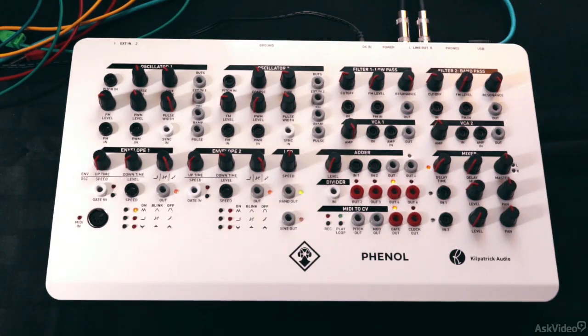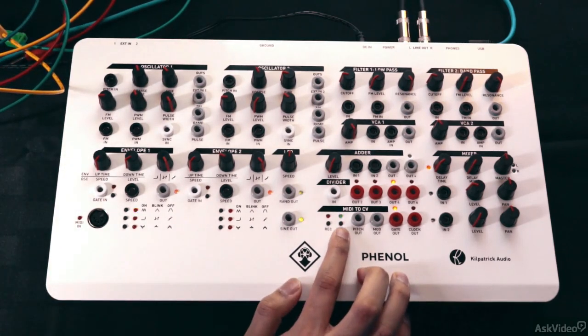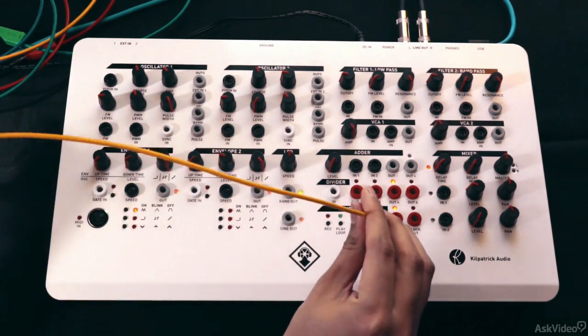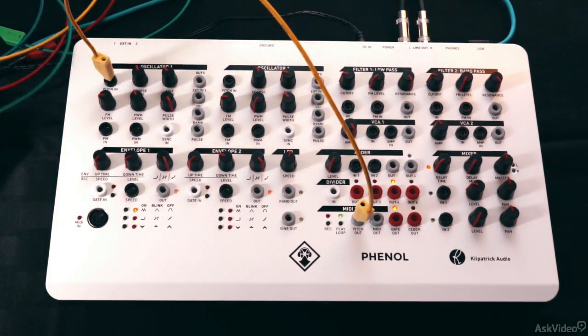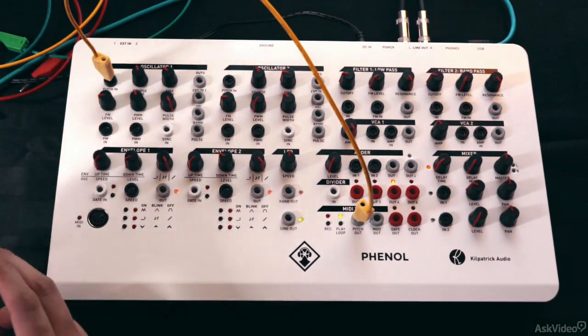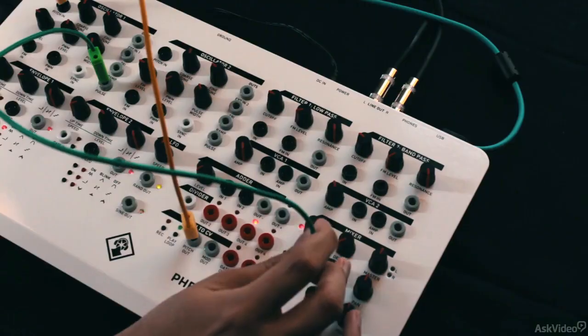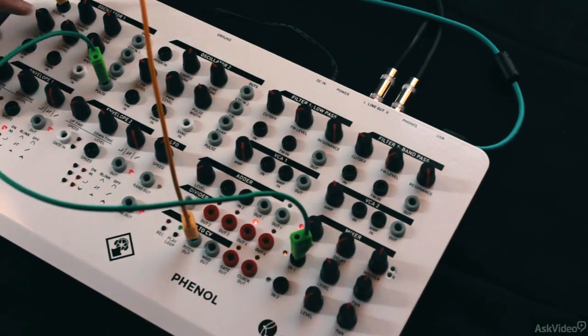Now let's create a hard sync lead sound. I have a sequence running in here. I'm going to take the pitch out from the MIDI to CV section and plug that to the pitch in on oscillator 1. To hear this, let's take the out from the pulse and plug that directly to the master. I'll set the pulse width to the center.